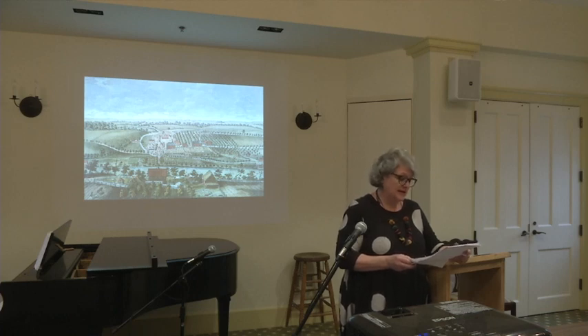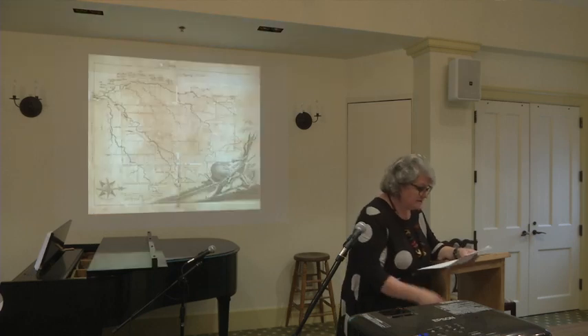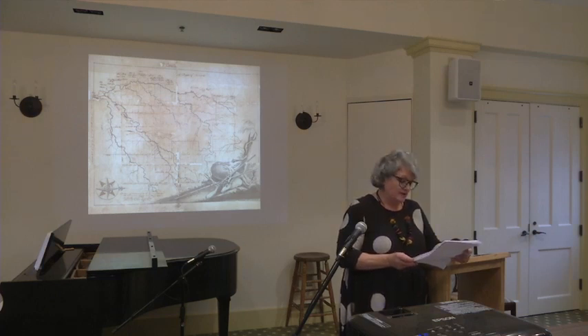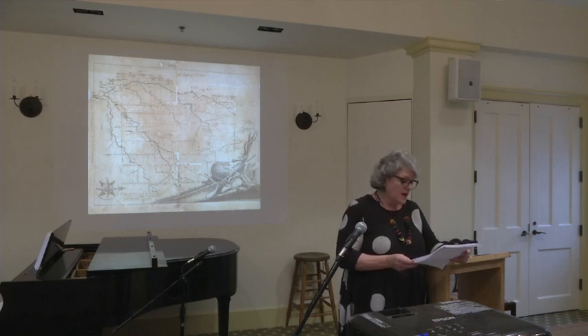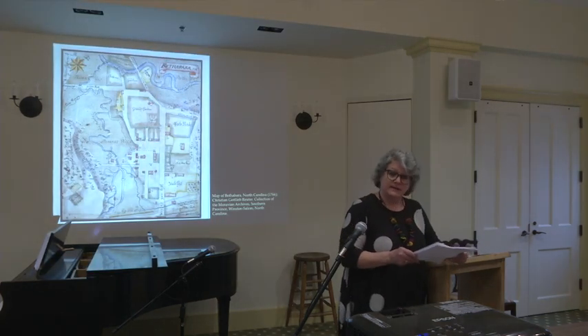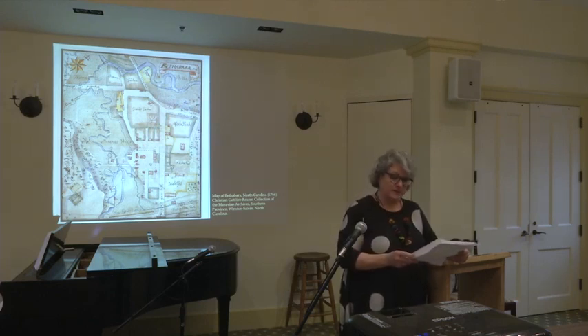He encouraged the Moravians' interest in founding a settlement in North Carolina and sold them nearly 100,000 acres of land in Piedmont, North Carolina in 1752 that the Moravians called Divachau, or Wachovia, after Zinzendorf's ancestral estate. The master plan for the North Carolina settlement included the eventual establishment of a central industrial town or trade center in Wachovia. But first, the Moravian settlers arriving in 1753 were more concerned with survival. They founded their first settlement near an abandoned cabin and chose the name Bethabara, meaning House of Passage, emphasizing their conviction that the first settlement was but a stepping stone to the founding of the central congregation town.